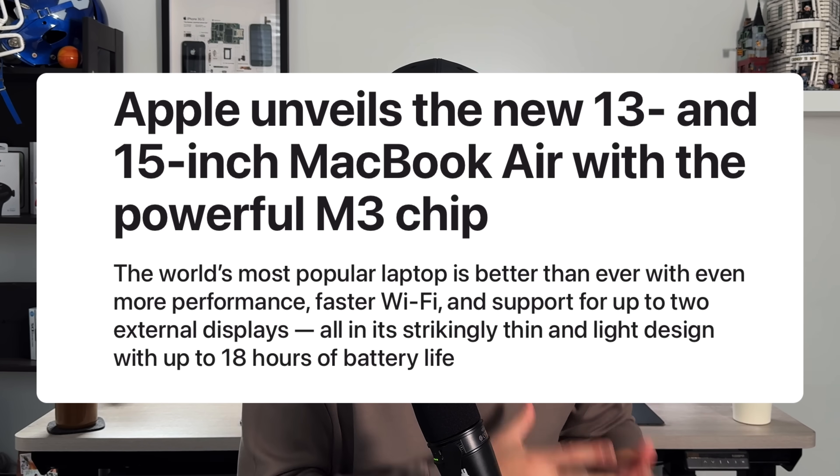If you are an M2 MacBook Air user, I think this is one that you should skip, but I do want to give you three things that you should really know about when it comes to this new M3 MacBook Air, because there are some things that could be noteworthy and maybe enough to warrant an upgrade from the M2 to the M3.